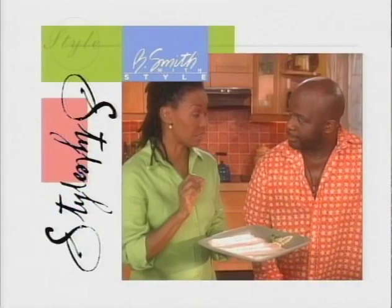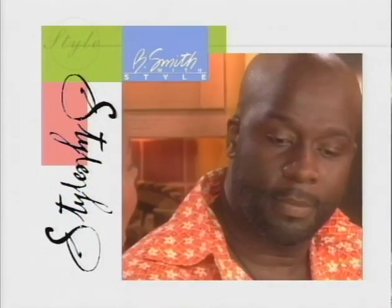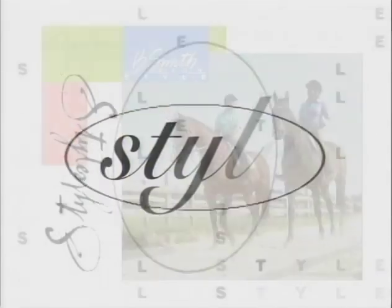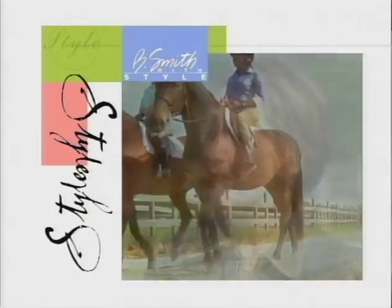Then, a man who knows something about soul, Phoebe Winans, cooks it up with me in the kitchen. Finally, I'll be horsing around in the Hamptons with my good friend Louise Riggio.